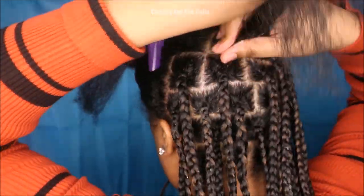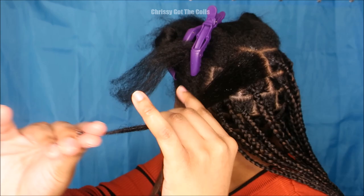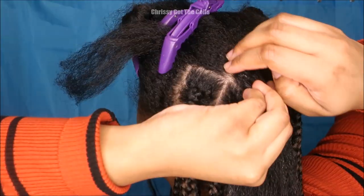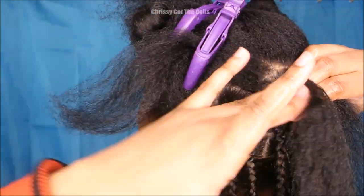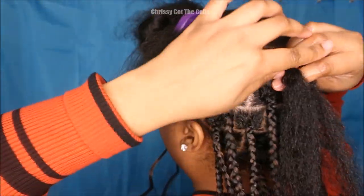So to start, I'm going to put some hair butter onto my roots, on my shafts, and on my ends to moisturize my hair. I really love hair butter because it is very moisturizing and it just never disappoints. So after that I'm going to put some Murray's edge wax on the roots and then let down my actual hair.